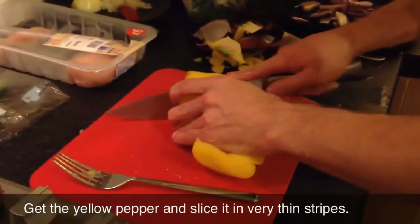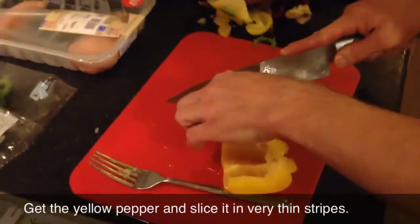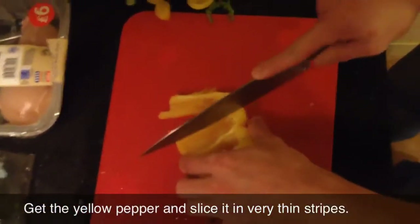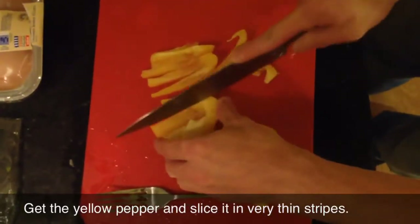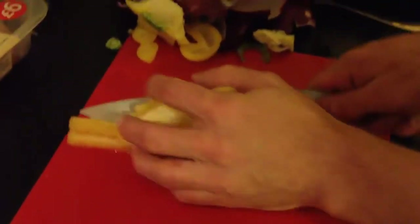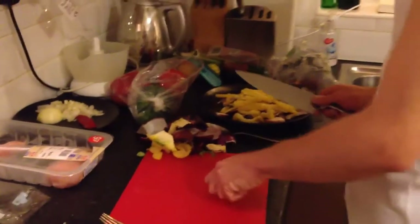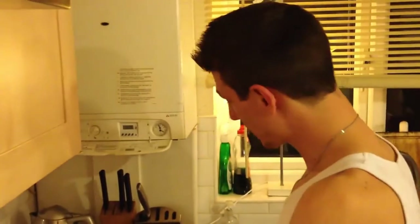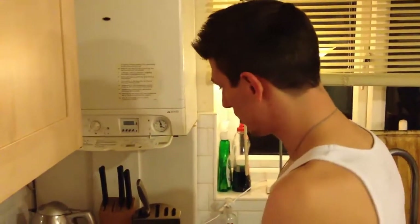Nice little thin strips - this time I'm actually going to attempt to have them really thin, because the thinner they are the quicker they cook, and yeah, the quicker we eat. There we go - pepper - and that's it folks. That's all you need for fajitas: chicken breast, onions, and peppers. I'll see you in a few minutes when we actually start cooking.